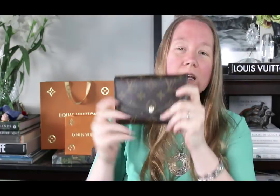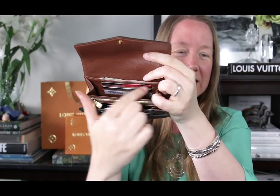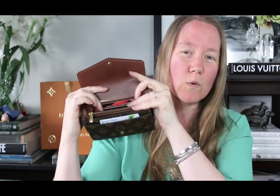Measurements for this wallet: it's just under six inches across, four inches high, and one inch deep across the top — that's the widest part. It's also helpful to know the inside of the gussets corner to corner, so you know what would fit in there — the big open sections are just under four inches wide.